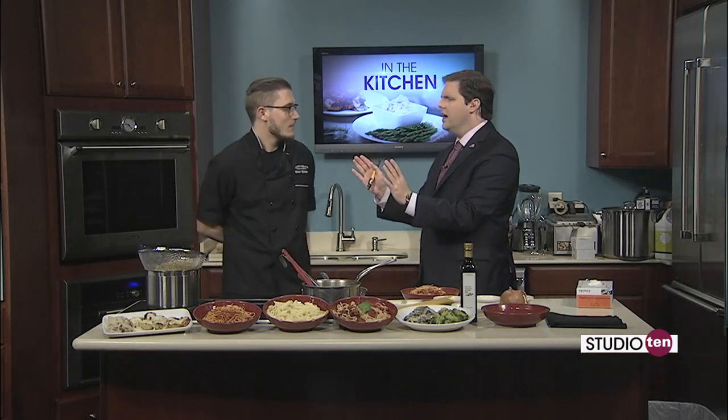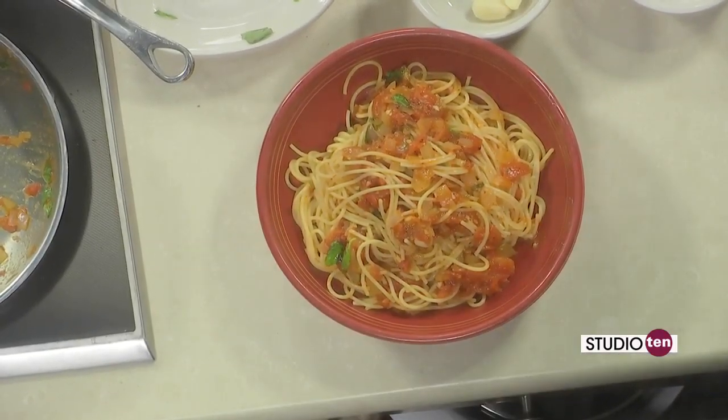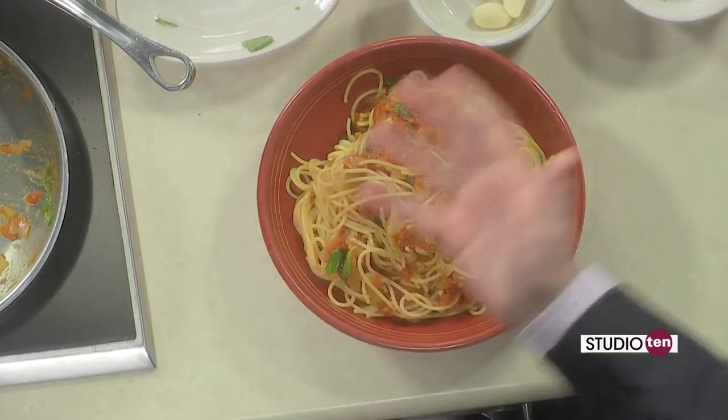My mother used to make the best spaghetti growing up, and every time I go home to visit her back in Dothan, I always request it. She hadn't cooked it in about 10 years unfortunately. My requests are never granted, but I at least ask.